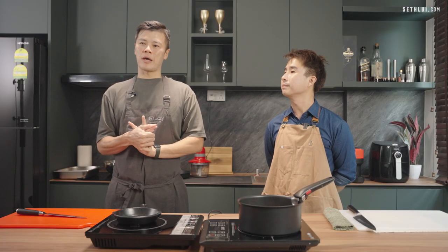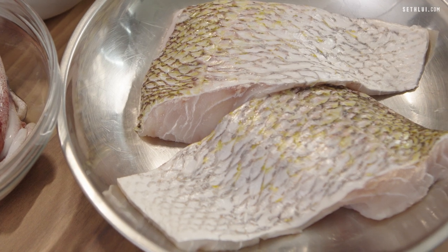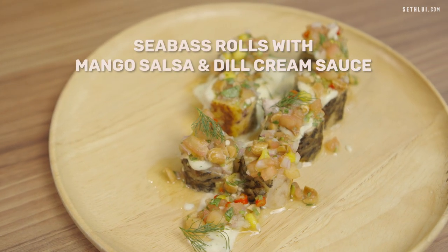Seafood and vegetable. One unique starting point for Estuary is that they do aged fish. What we're going to battle today is more of the fishes, of course. So today we'll be using sea bass or barramundi, and we'll see whether an ex-hotel chef or a restaurant chef can make something that our colleagues will like better.